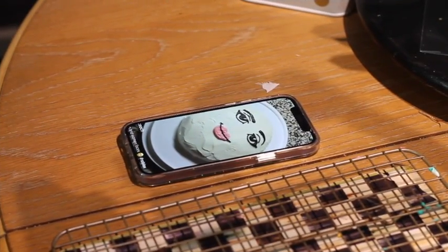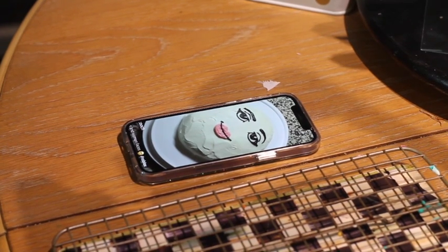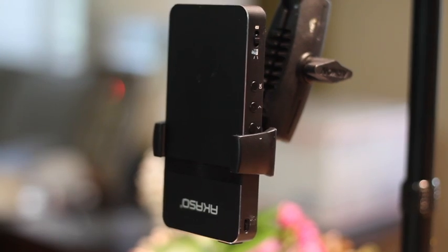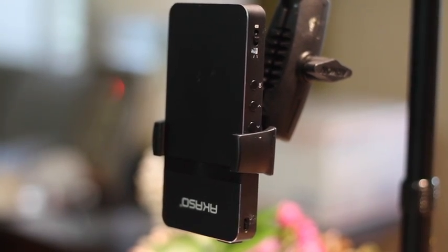I asked my daughter to send me the picture of the cookie that she wants, and now that I have it, I am going to use my projector to mirror that image onto the cookie.